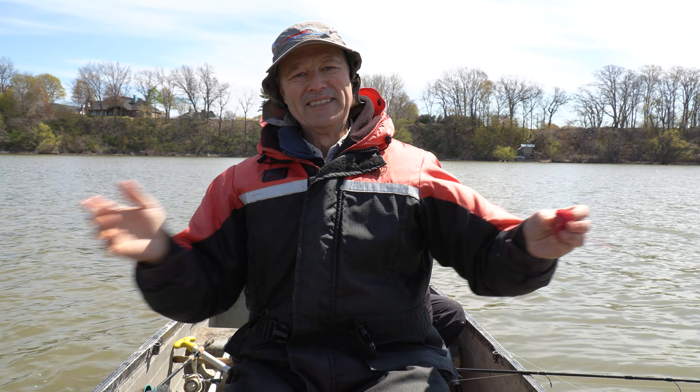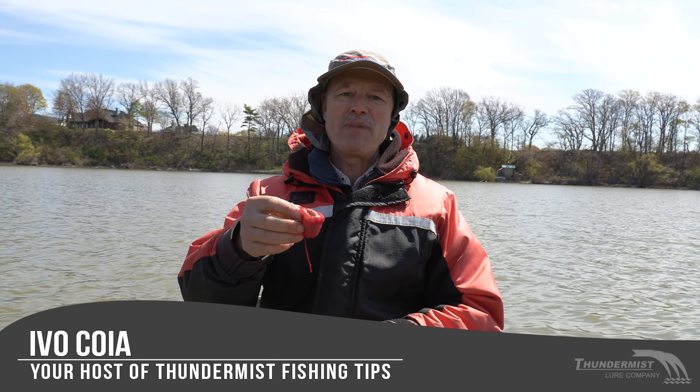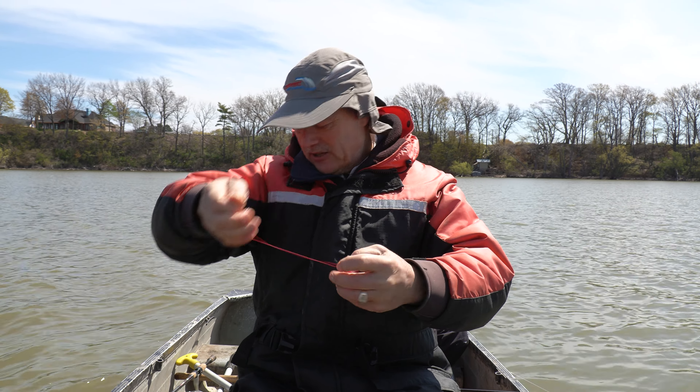Hi folks, it's Evel here from Platinumus Lure Company. Welcome to today's episode of Platinumus Fishing Tips. You've got me as I'm stuffing my bait pocket here full of cut bait and cut livers. Seal that up nicely.